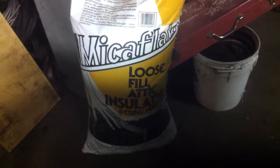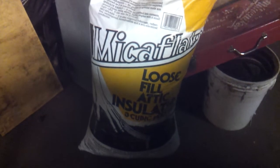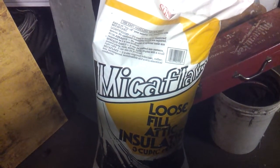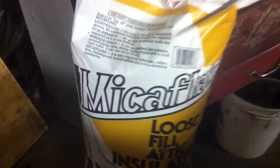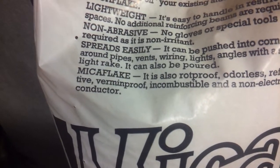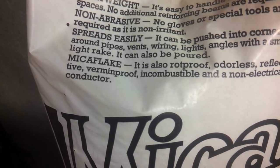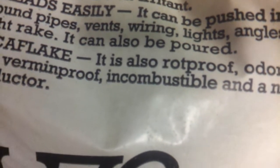Let me show you the product — it's called mica flake loose fill attic insulation. It says it's rot-proof, odorless, reflective, a non-electrical conductor, and — most importantly — incombustible. That's the word we're looking for right there: incombustible.